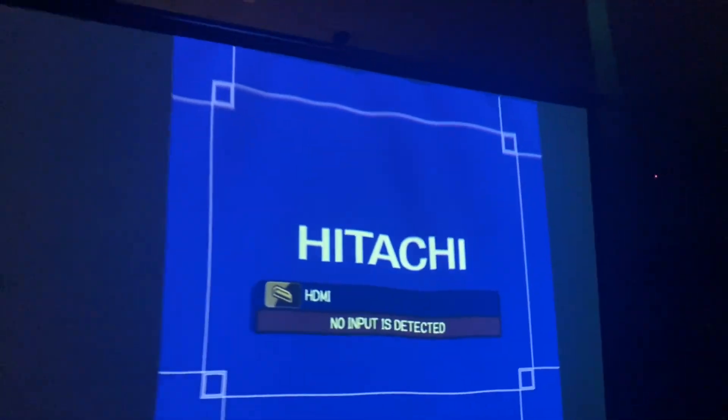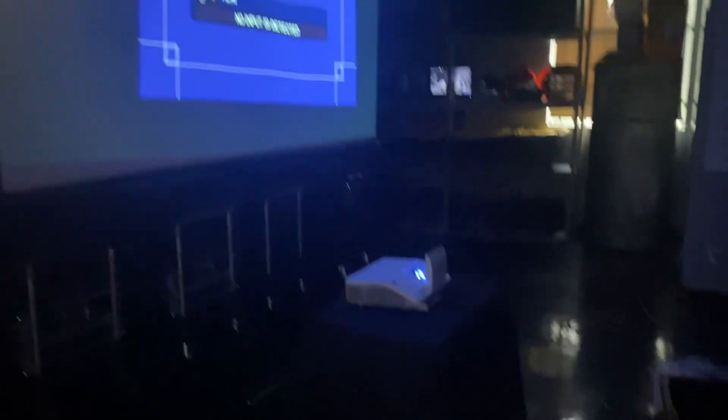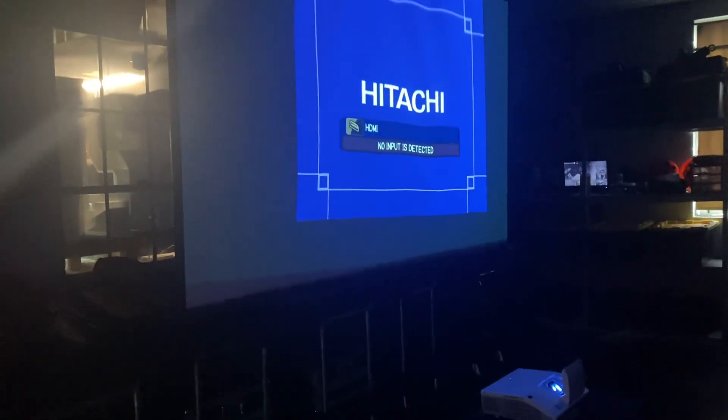Don't be alarmed if it shuts off — it's just standby mode and you just hit standby again. That's how you do the projector. I have a part two coming up in just a little bit.